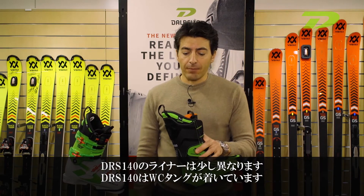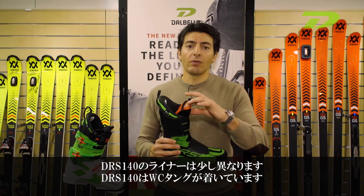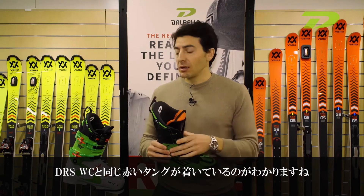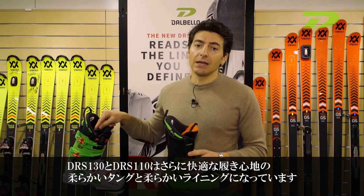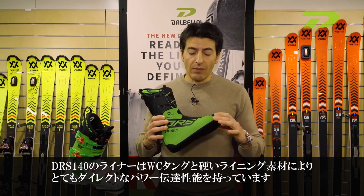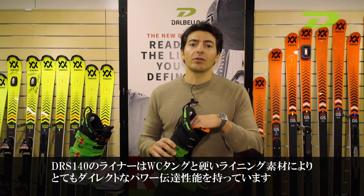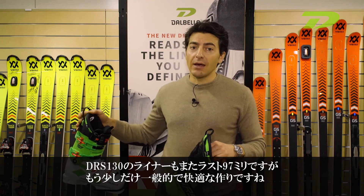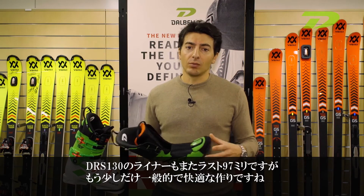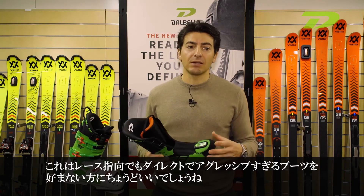A different concept, talking about the 140, is the tongue. The 140 brings the worldcup tongue, as you can see in red, like the worldcup version. The 130 has a softer tongue and softer lining in order to be more comfortable. So in the DRS 140 you have very direct power transmission thanks to the tongue and internal material — very direct and stiff. On the 130 you still have the 97mm last but it's a little more generous and comfortable for people who don't want too direct and aggressive boots, but something in the middle, still racing-oriented.